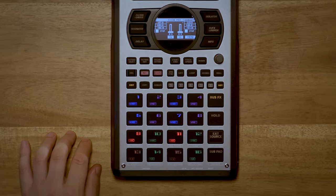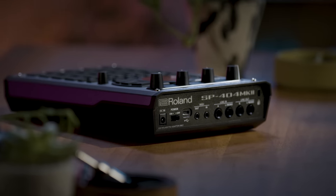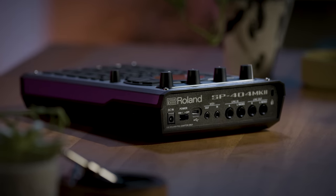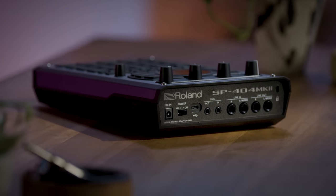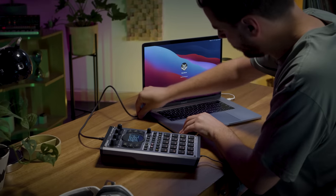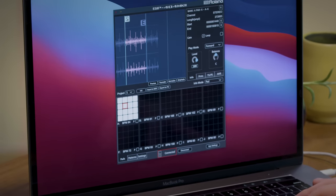There are also 17 velocity-sensitive RGB pads, which you can customize. On the back, you can see that we have a quarter-inch input and output. We also have eighth-inch MIDI, both MIDI in and MIDI out. Lastly, we have a USB-C port, which is useful for external power, streaming audio from mobile devices or your PC or Mac, and connecting to the SP-404 app.